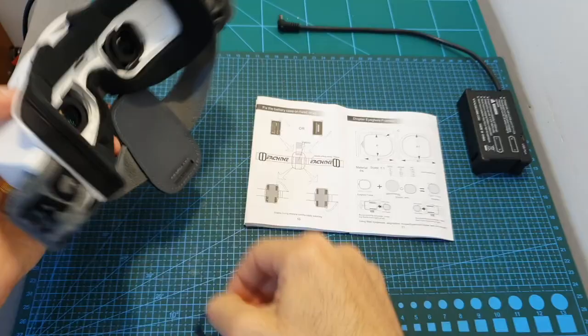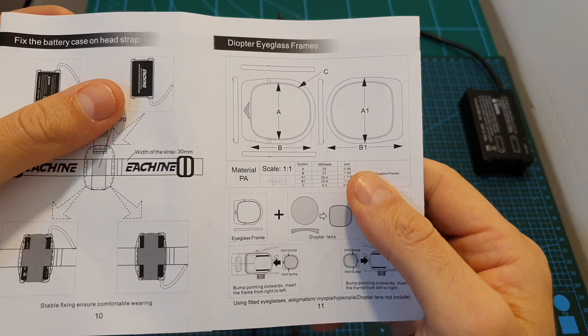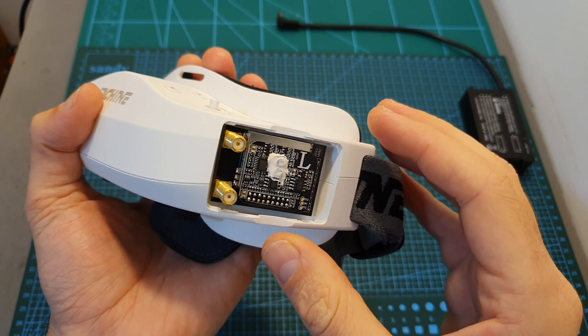In case you have a custom prescription and still need to use diopters, diopter inserts are included. Using the chart found inside the user manual, you can take them to your optician and get them custom fitted according to your prescription.